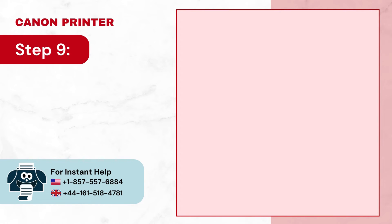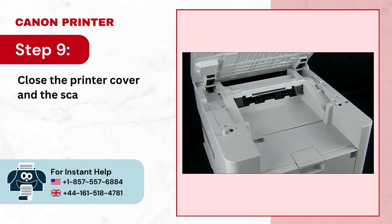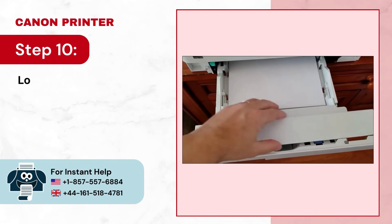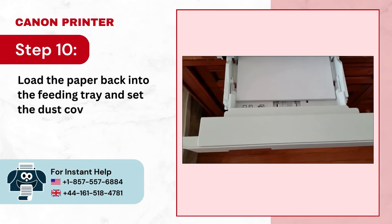Step 9: Close the printer cover and the scanning unit. Step 10: Load the paper back into the feeding tray and set the dust cover.